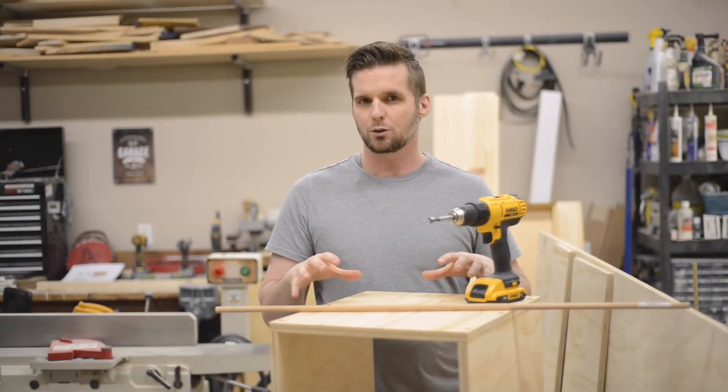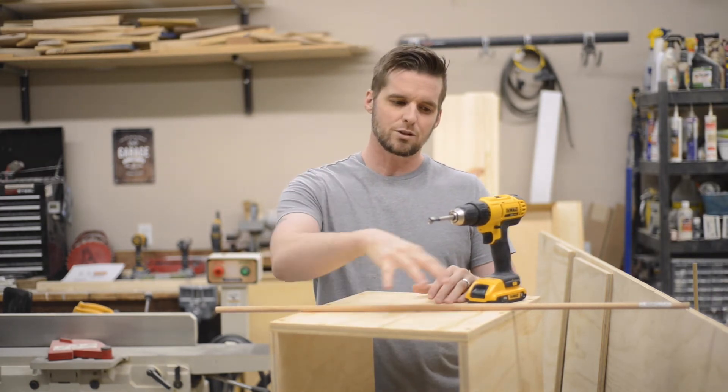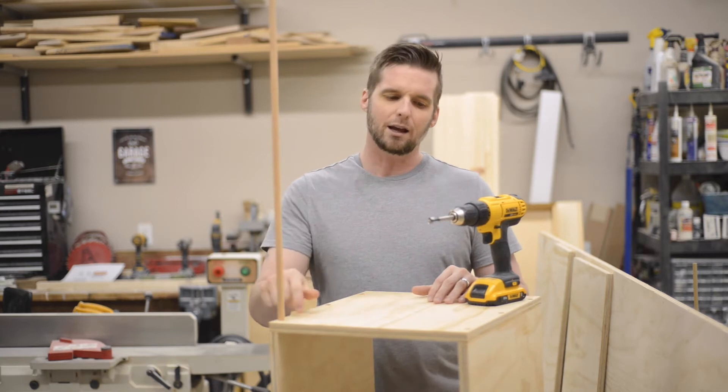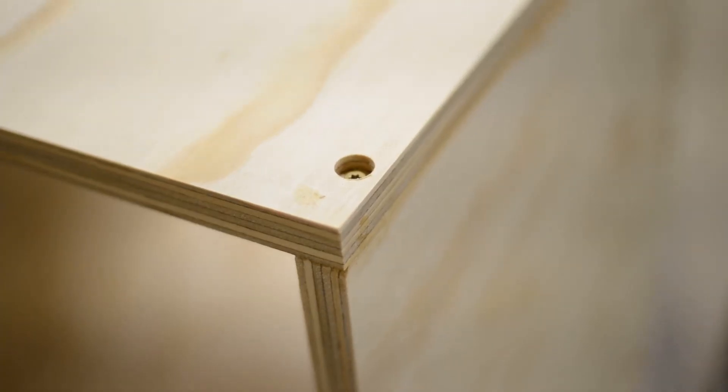When I glue this up I use screws as clamping pressure and to add mechanical strength, but the screws on the end will show. So I used a half-inch Forstner bit to drill a hole that a dowel fits into perfectly. Now I can make plugs for all of these holes and once it's painted you'll never even be able to tell the screws are there.